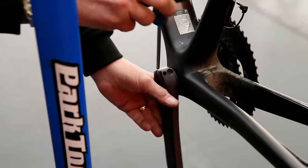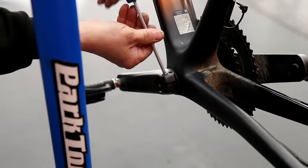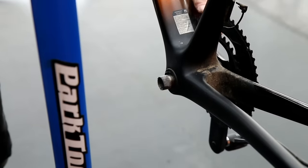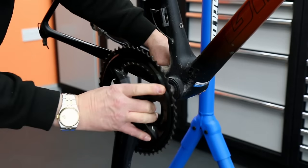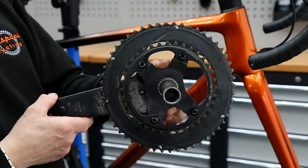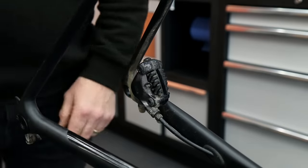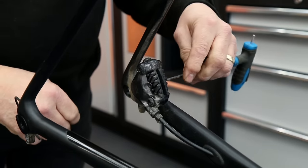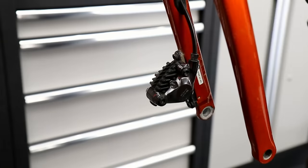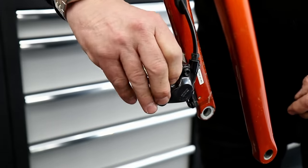I'm going to take the chainset off. I always do that because then I can feel the bottom bracket and see what the wear is in there. In this instance the bottom bracket was smooth as butter, so the bearing itself was absolutely okay - no need to do any work on that with this routine service. You can see the build-up of dirt and debris on the pedal arm. I'm going to remove the brake pads - we'll clean up front and rear brake pads and the calipers when we wash down the frame.